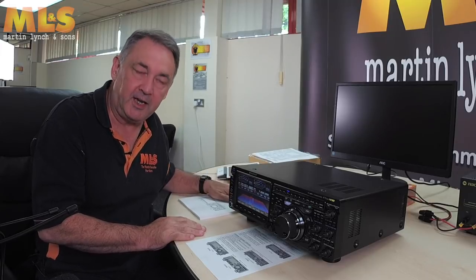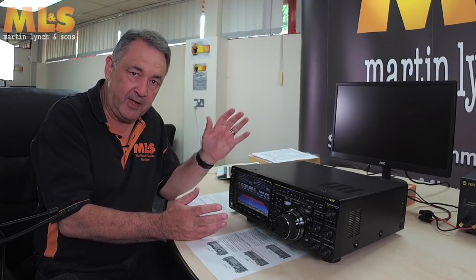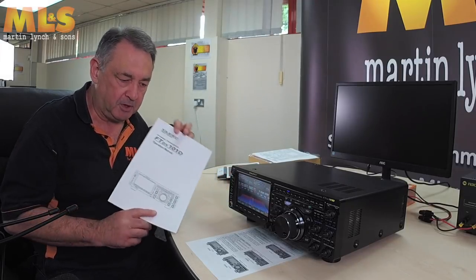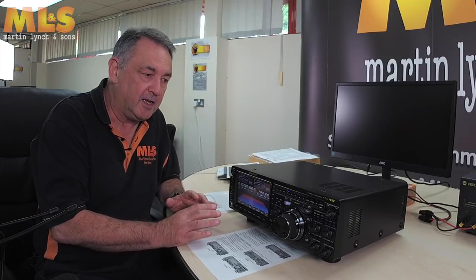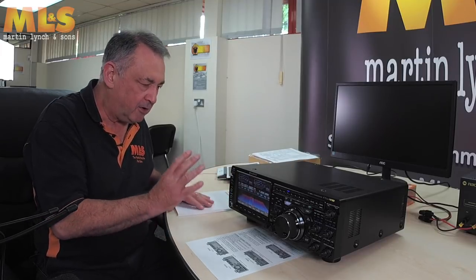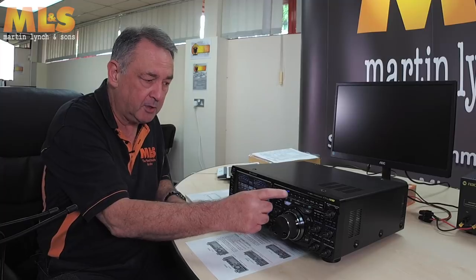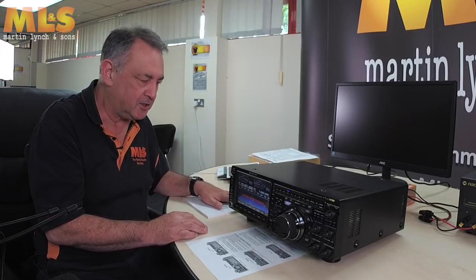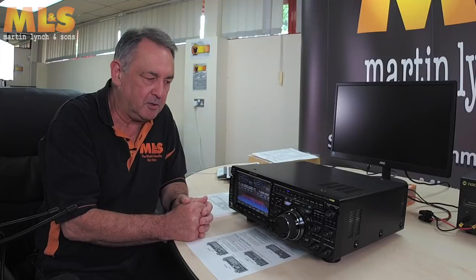The other thing I would really encourage you to do when you get a radio like this — it's obviously fairly complex with a lot of features and functionality — is spend some time looking at the manual. There's a lot of information in there that will help you get the best out of the radio. I've only been playing with this for about four or five hours and I've already had to go to the manual for things that weren't immediately straightforward, like entering a frequency directly.